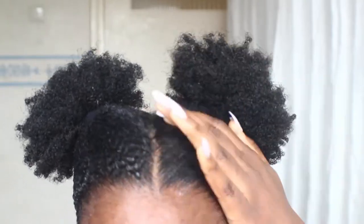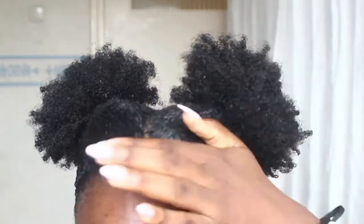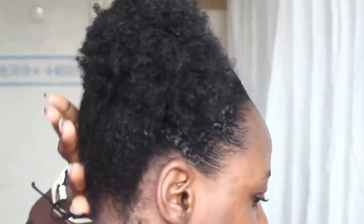Hello and welcome back to my channel. Today I'm doing an edge control review — I'm reviewing the Red One hair wax. I am really in love with this hair wax, so today I'm showing you all how good this product really is.